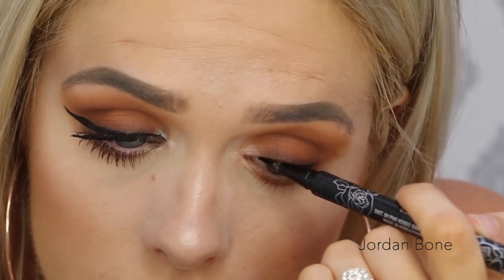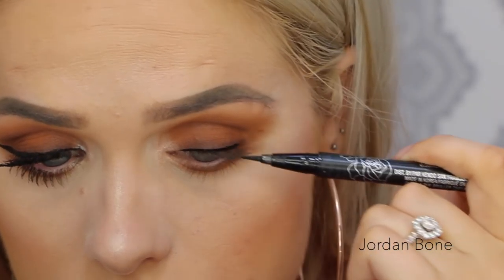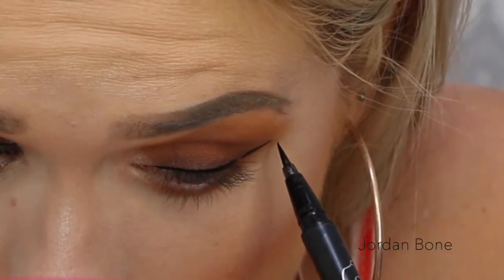For my liquid eyeliner I'm using the Kat Von D Tattoo Liner in Trooper and I'm just creating a bit of a wing.